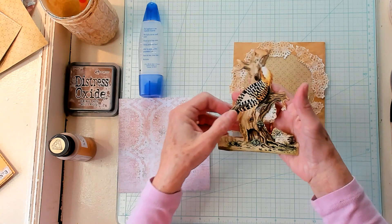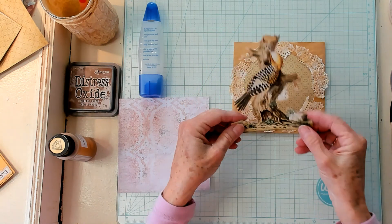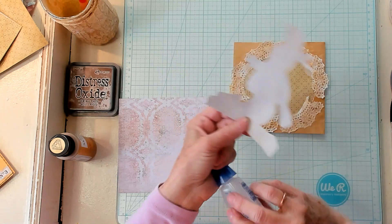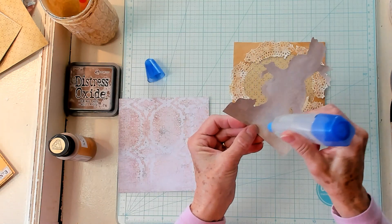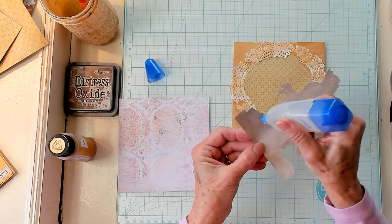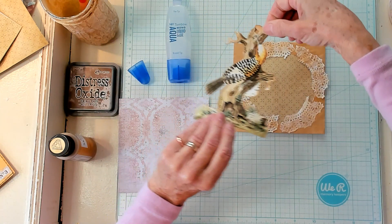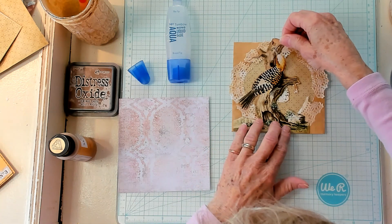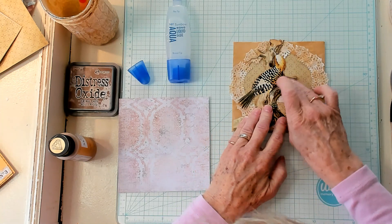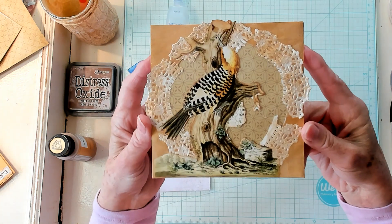I have fussy-cut a piece of ephemera — it's actually a picture of a woodpecker. Isn't that beautiful? I'm going to place it right here onto my CD envelope with the window facing up. I got this image from a bird picture from the clip art books that I've been talking about. I think that's going to be absolutely beautiful on there. I love that — I think that's gorgeous.